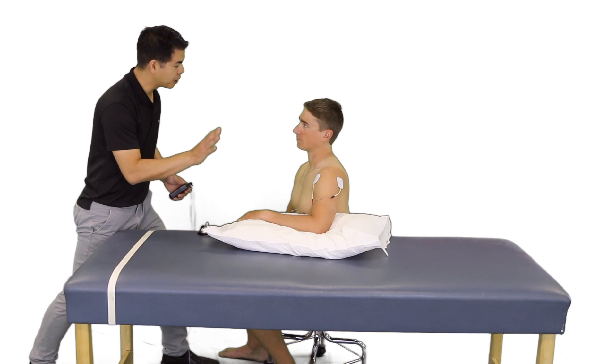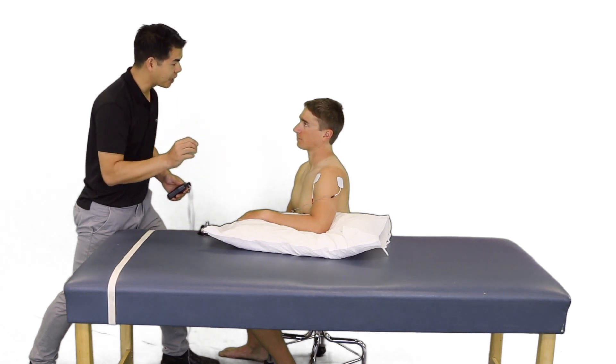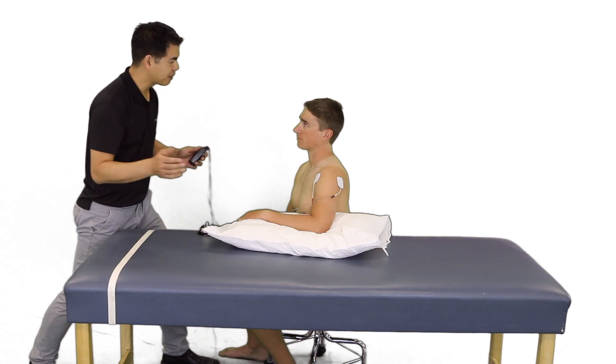Now that we see the muscles pulsing, we are going to leave this on for 20 to 30 minutes, and we will check your pain relief after that. The pain relief should last for several hours.